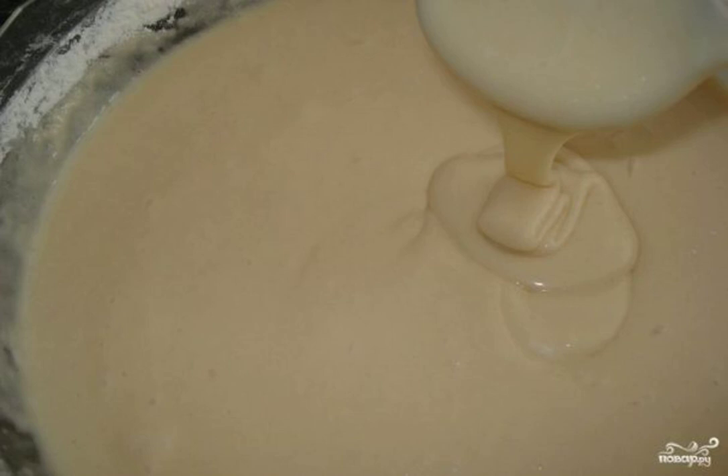Sponge cake dough on kefir is perfect for baking cakes and goodies. The dough is prepared on the basis of kefir, and the process itself is elementary and very fast. I recommend cooking.